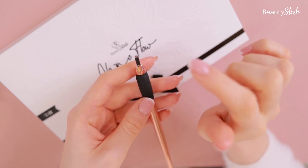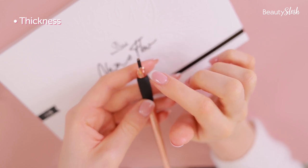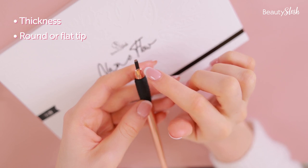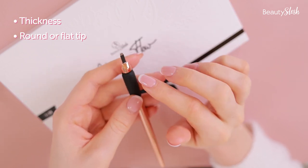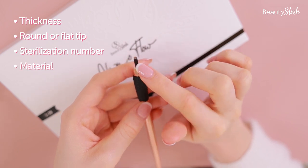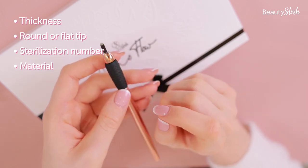To sum up: the thickness of the needle matters; the number of pins matters only if the thickness is not thin; then round versus flat — I suggest picking the round; and of course the sterilization number and the material the needles are made from. Keep all these key points in mind when choosing microblading blades. I hope you found this tutorial useful and are excited for the next tutorial on Monday's Learn With BeautySlash.